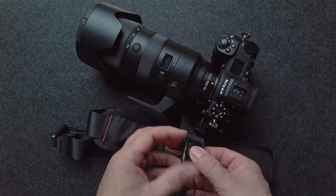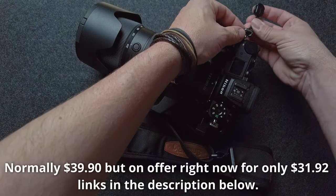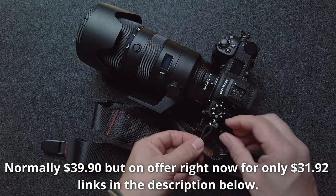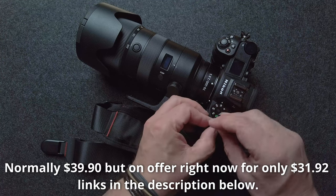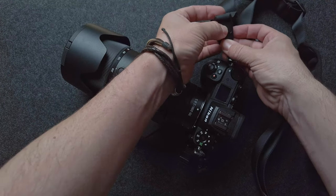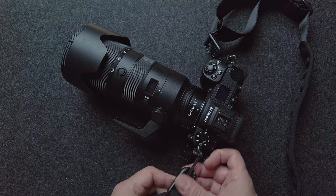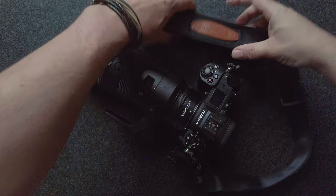Just quickly popping on the two quick release anchors here now. I put on one and it simply slides through the eyelet, loops around on itself and that's it, you're done. Do exactly the same on the other side. Then we just get our camera strap and literally just click it in place on one side and again on the other side. And we're off, ready to go shooting.